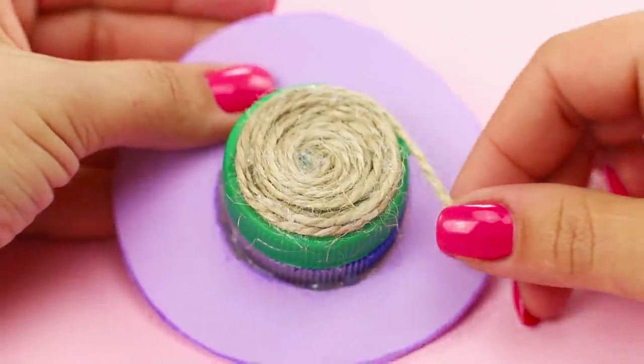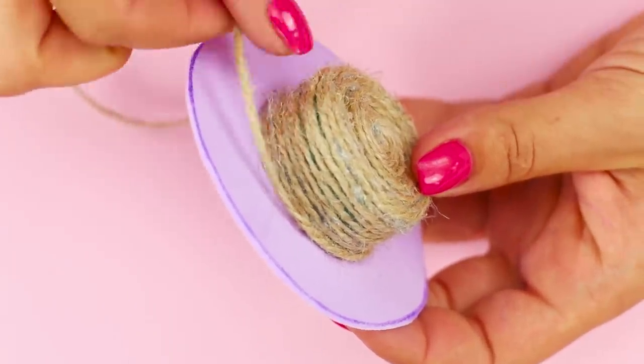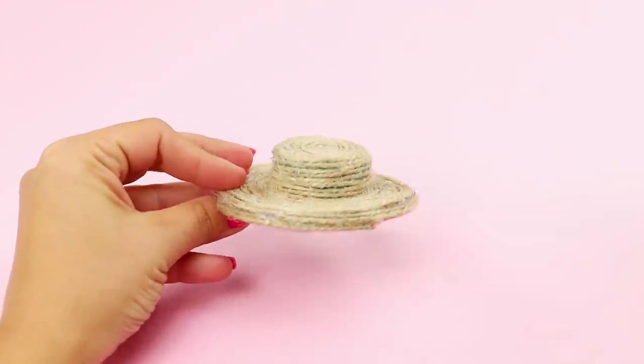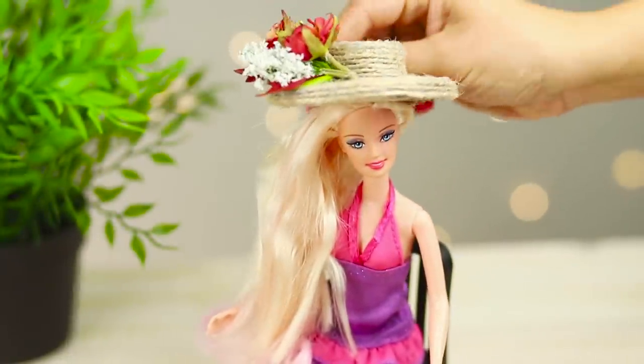Wrap the rope around it and secure it with hot glue. Decorate the hat with a bouquet of artificial flowers. She looks so classy in her new hat — how elegant!